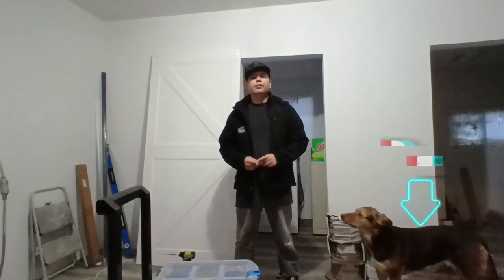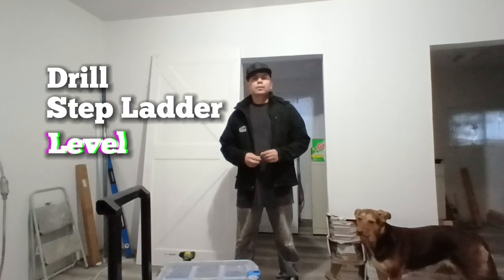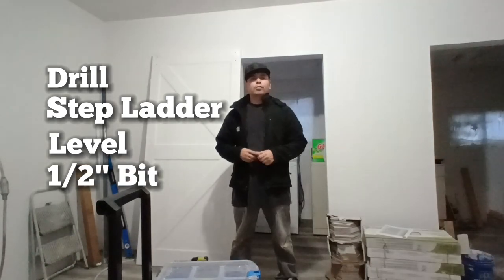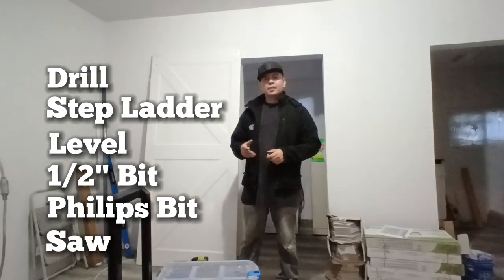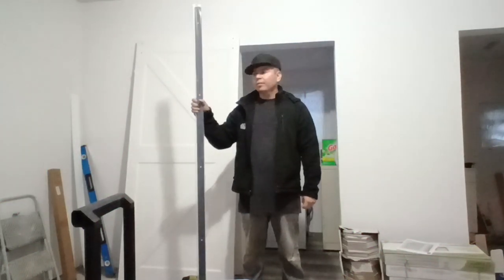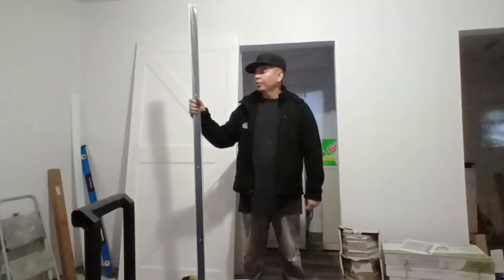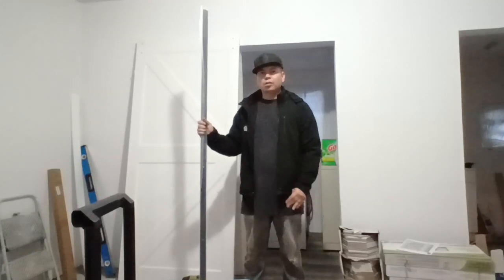The tools you will need for this are a drill, a small step ladder, a level, and a half-inch bit for your drill. You will also need a Phillips head for your drill. You might need a saw so you can cut the door — there might be some situations where you need to cut this metal. This is where the wheels sit on top, so if it doesn't fit you might need to cut off a little bit.